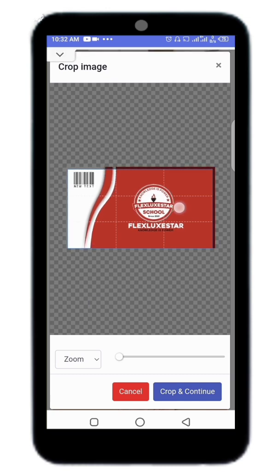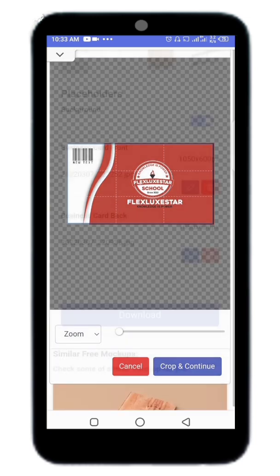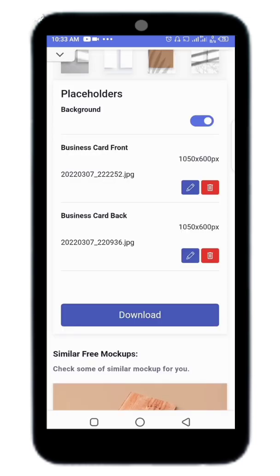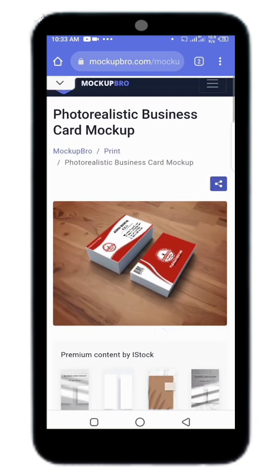Take your time and resize it to match. When you are doing your design, don't put your elements too close to the border — leave a little bit of space. When you are done, click 'Crop and Continue.' Scroll down and you can see we are done with our business card mock-up.